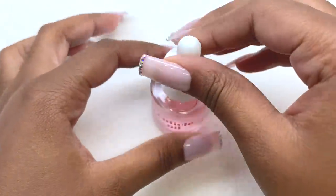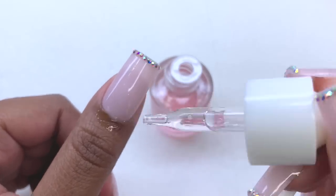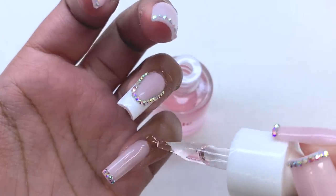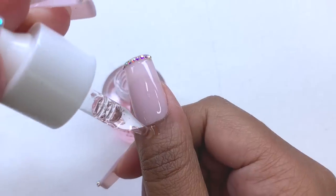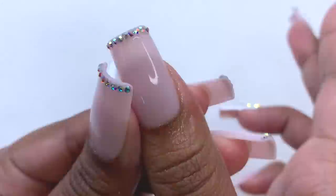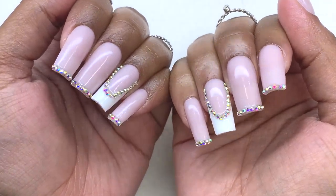Once everything is all cured, I'm going in with my rose scent cuticle oil, also from Kira Sky. I really love this one — it feels very nourishing and it smells so good. Once I rub everything in, this is how the nails turn out.